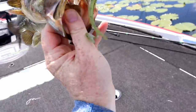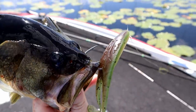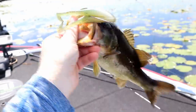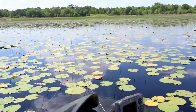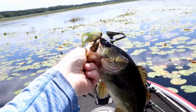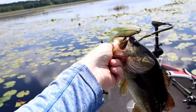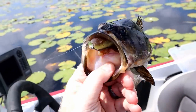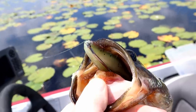Look at this little happy meal bass right here — about a pound and a half — on the bullfrog color Florida Frog. That's probably a video bait from a while ago. Fish number two — the first one was even smaller so we're not going to show him, but maybe we're on a decent bite today.